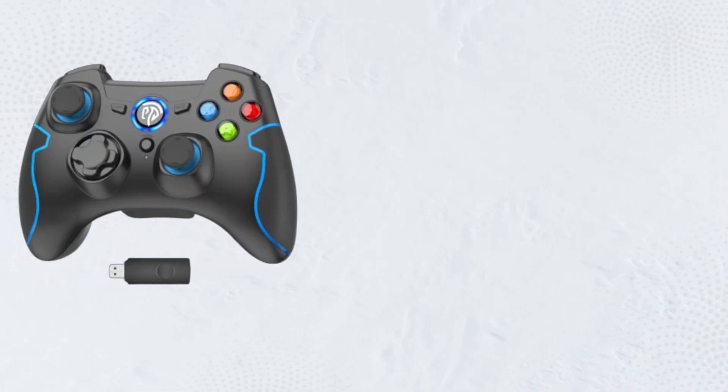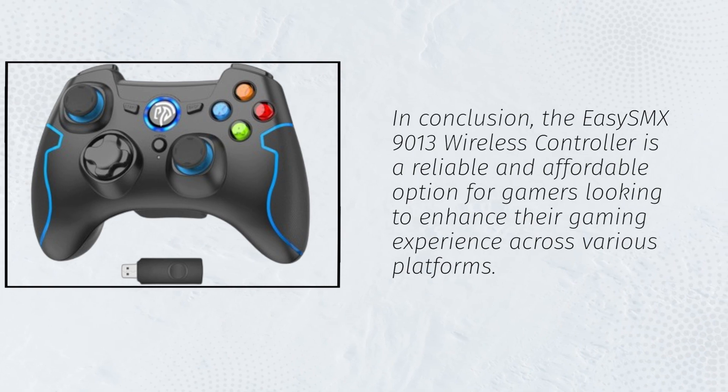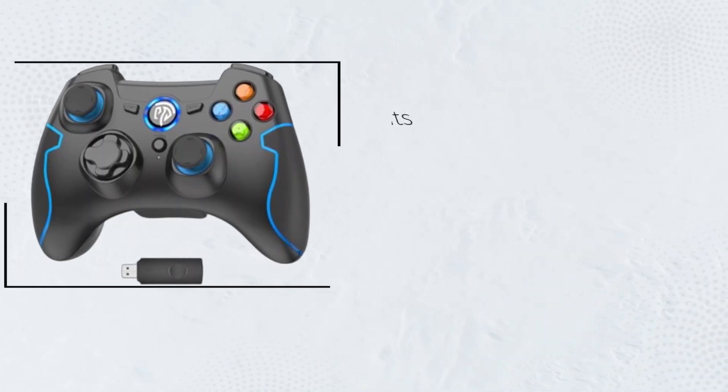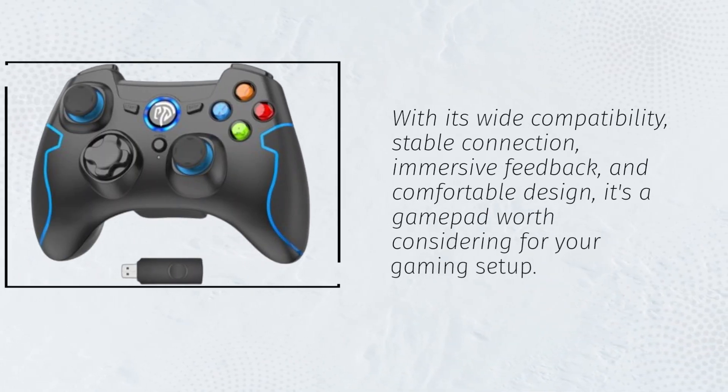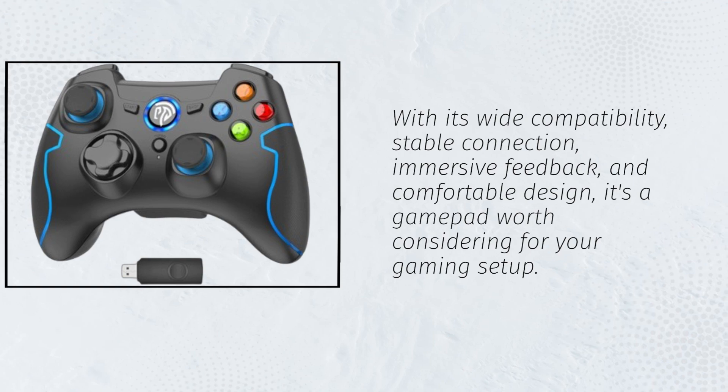In conclusion, the EZSMX 9013 wireless controller is a reliable and affordable option for gamers looking to enhance their gaming experience across various platforms. With its wide compatibility, stable connection, immersive feedback, and comfortable design, it's a gamepad worth considering for your gaming setup.